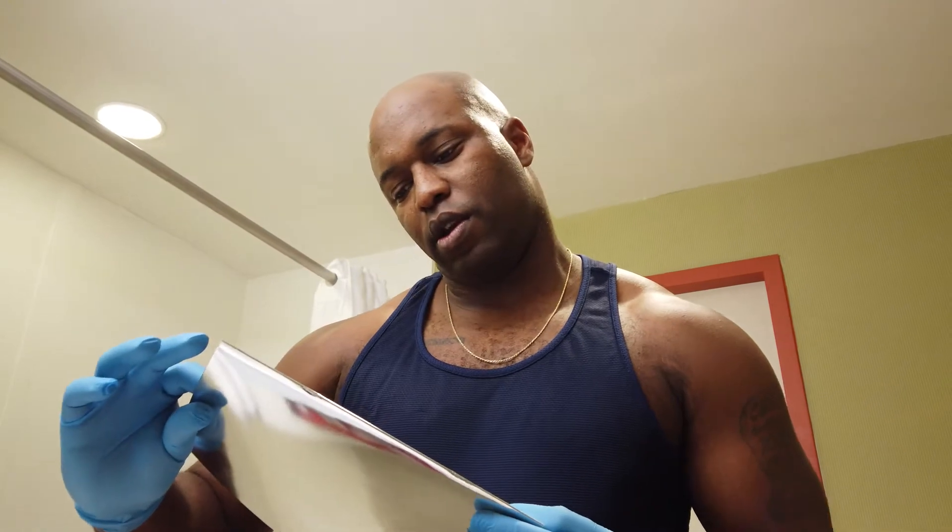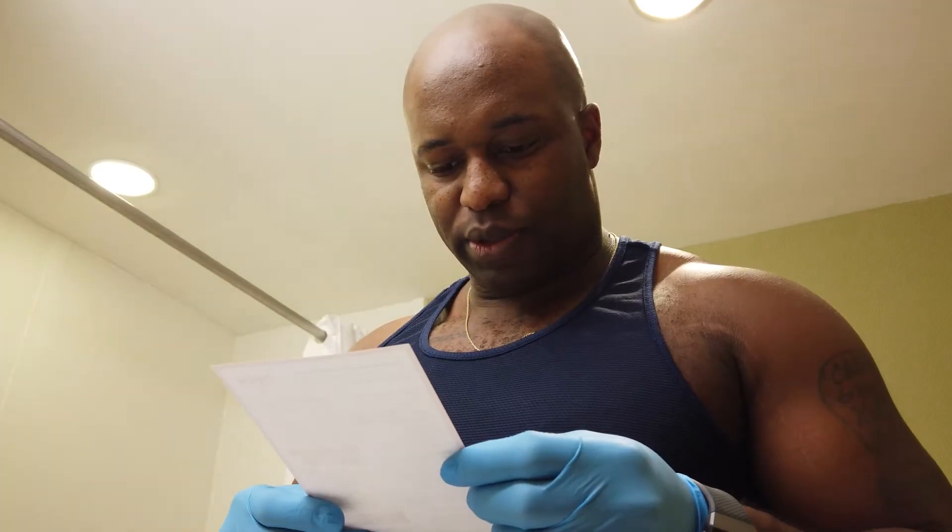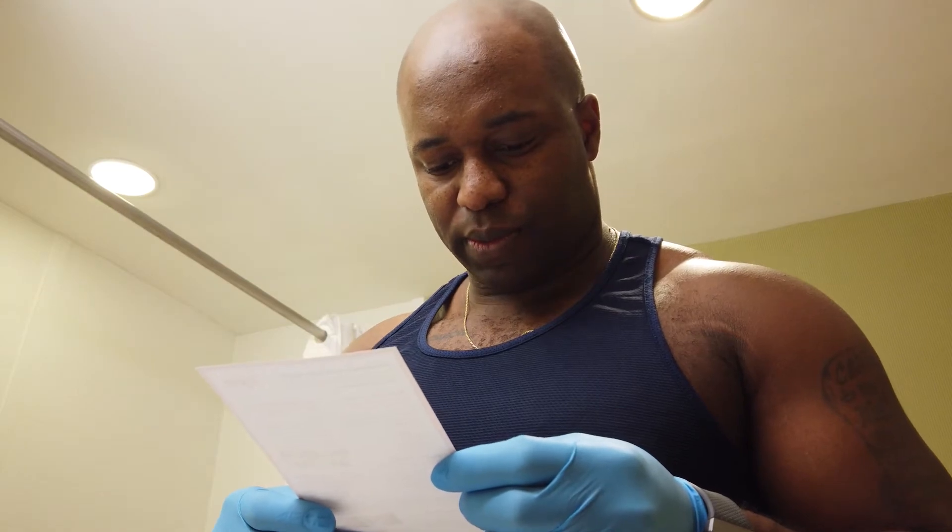What's up boys, your boy TZP coming to you again with another quick video. Today you look good, but you're about to look better by putting hard, so be sure to do this in 30 seconds.